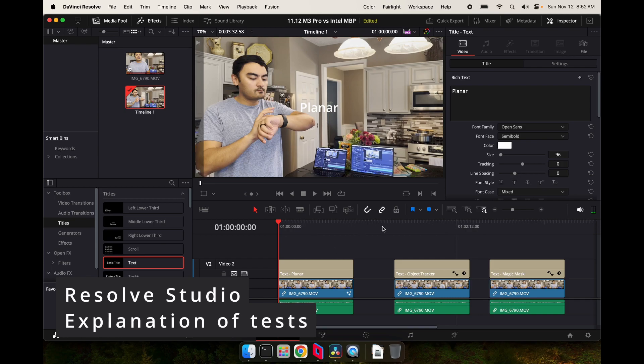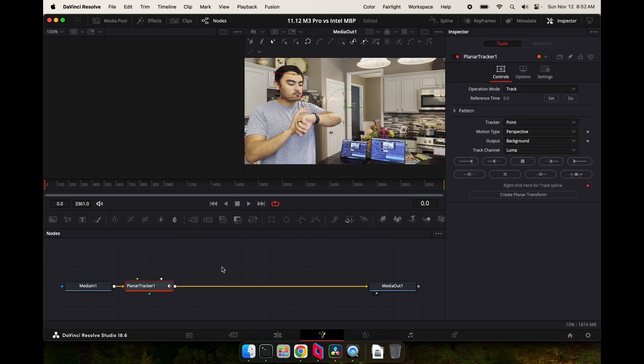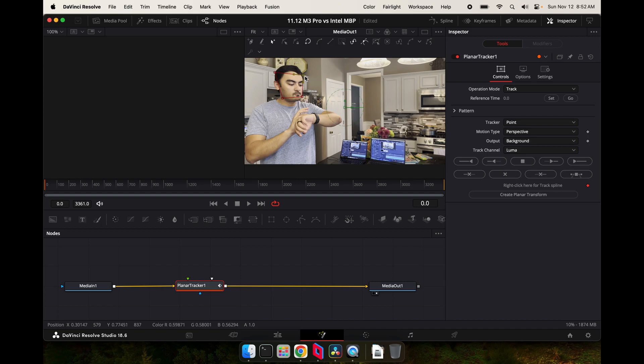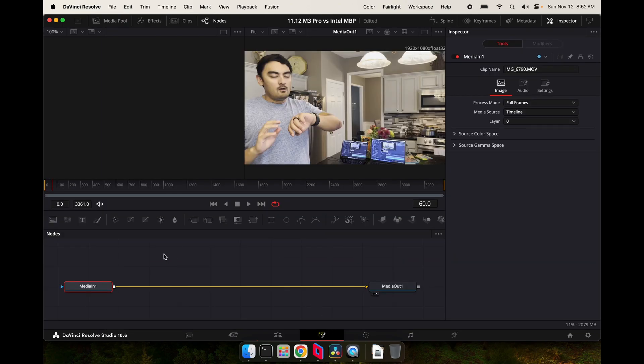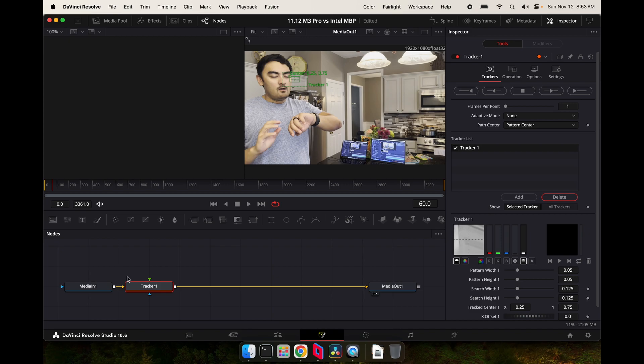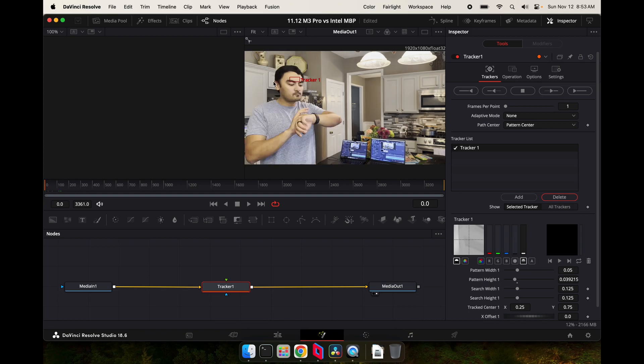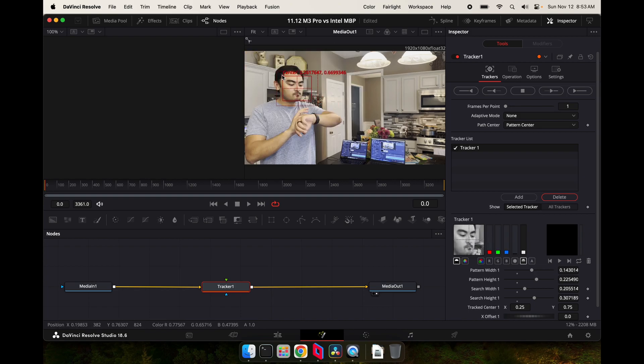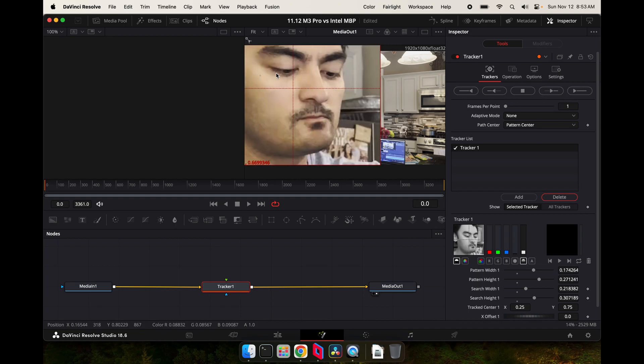Now I want to talk through the DaVinci Resolve tests. The timeline is set up so that the first test runs a planar tracker, which is done in Resolve — you add it in Fusion, create a box, and it will do planar tracking. The next method is object tracking, where you add object tracking and decide what you want to track. I tried to match the setup per laptop. The scientific method would have been to export the project and use the same project files, but this is not a science experiment. You can see the grayscale thing on the right is trying to track my face — that is how object tracking works.